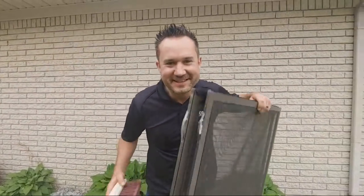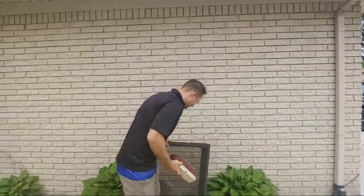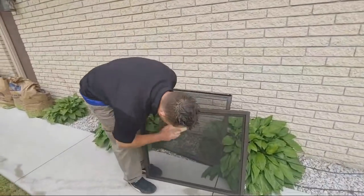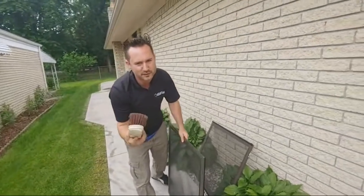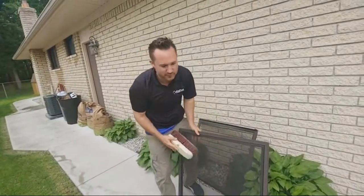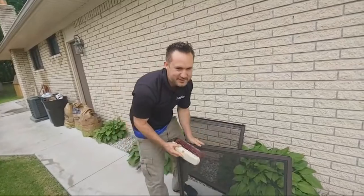I'm Keith Kelthus with the Window Cleaning Blueprint and we're going to learn how to clean window screens with a dry brush. You don't need anything wet. You take a dry brush — not a hard wire bristle brush for cleaning a battery. When I first started cleaning windows, I couldn't believe it. I thought you were a scam artist if you cleaned so many screens with a dry brush.